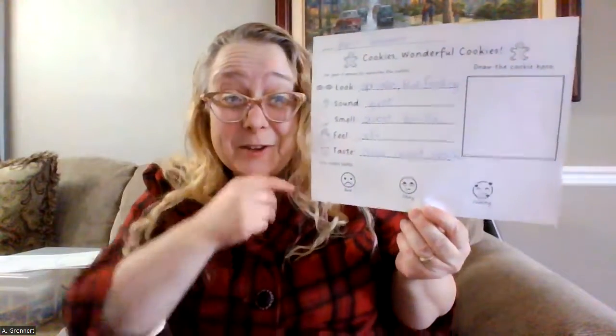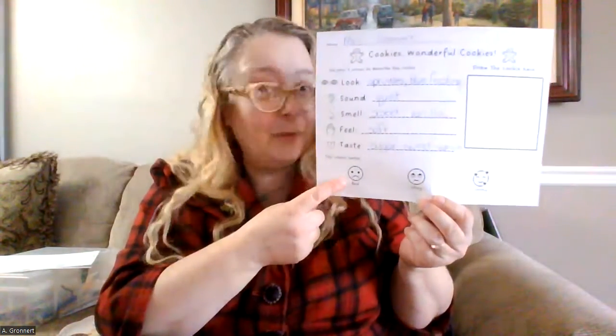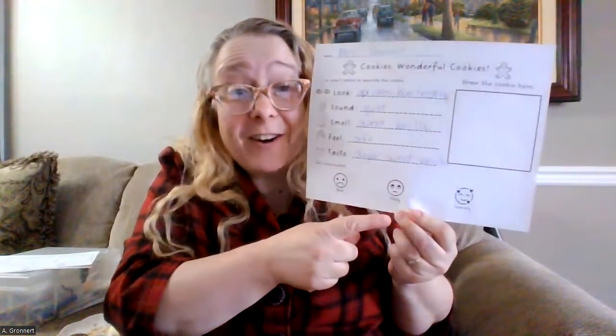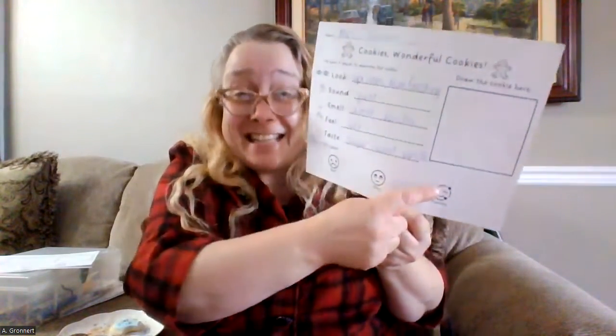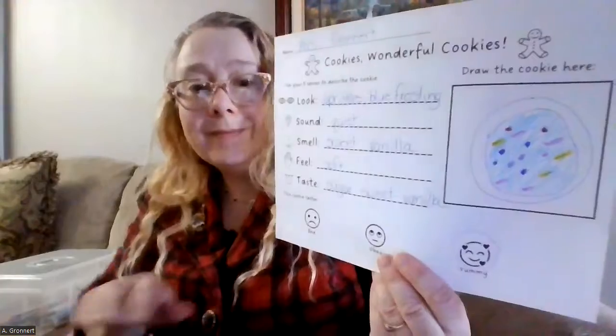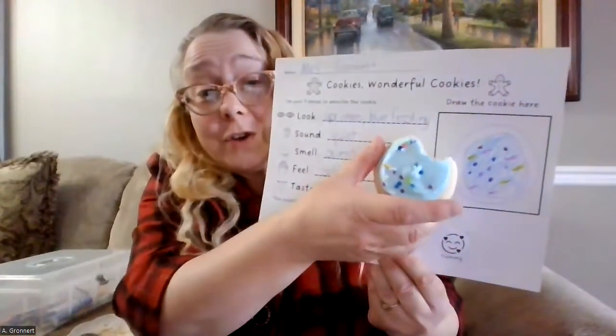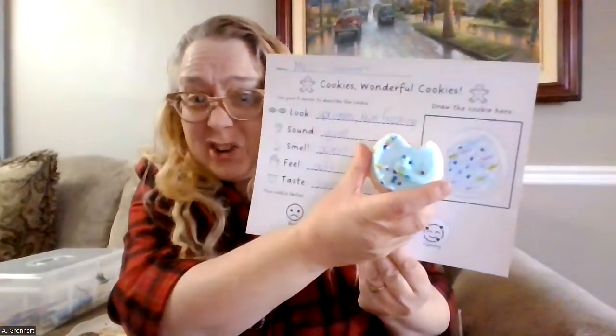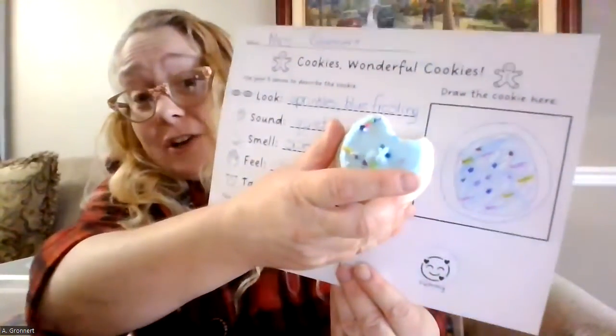Now I get to rate the cookie. How did that cookie taste? Was it bad? No. Was it just okay? Hmm, no, I don't think so. It was yummy! So I'm going to circle yummy on my sheet. And the last thing I'm going to do is draw a picture of the cookie in the box. There — I tried to make the picture of the cookie look as much like the real cookie as I possibly could. I think I did a pretty good job with that.